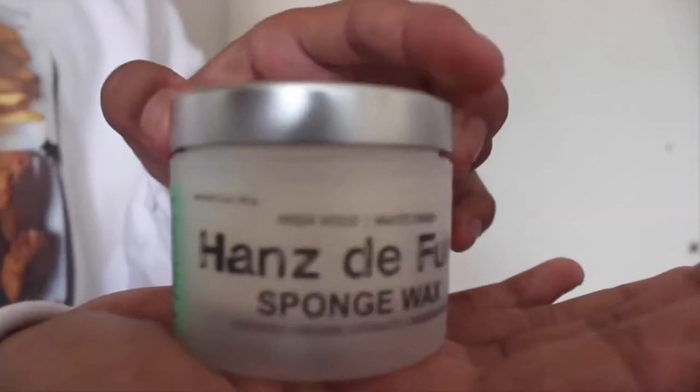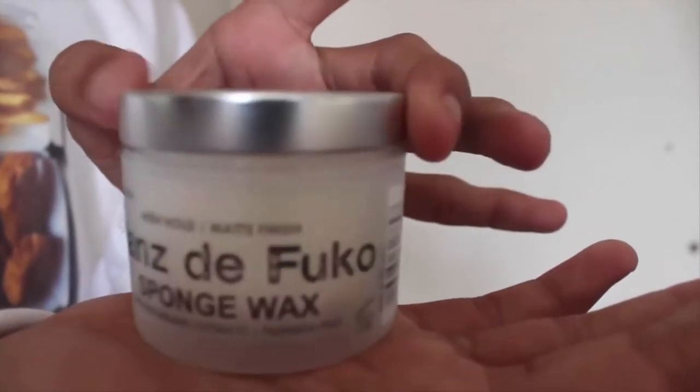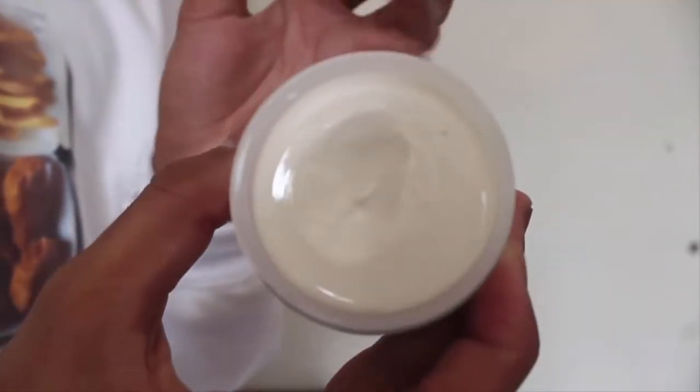Also, the Sponge Wax. It has a very high hold and also a matte finish. But it's very light and it does not stay on my hair for a long period of time. I really like to use this when I don't want my hair to feel heavy or weighed down — because it's like a sponge, it will be very light on your hair.